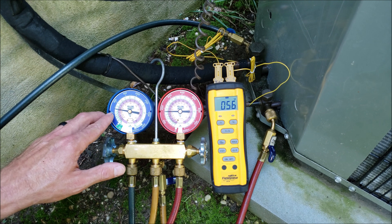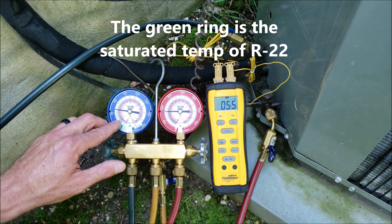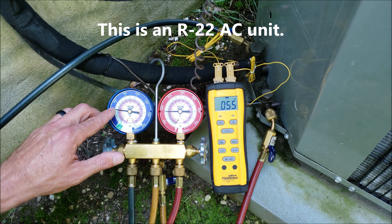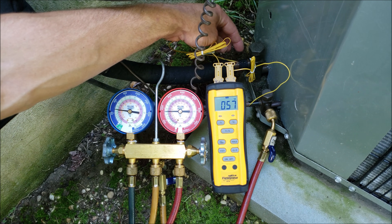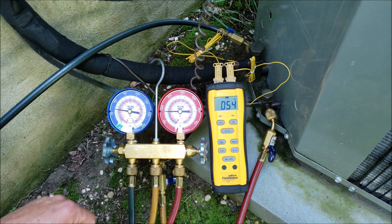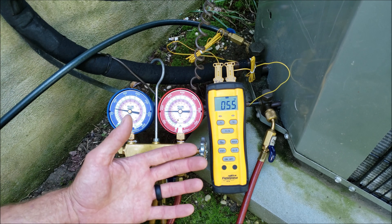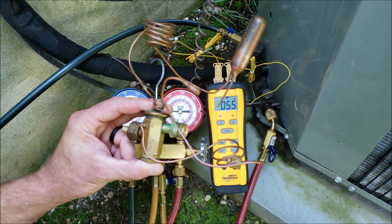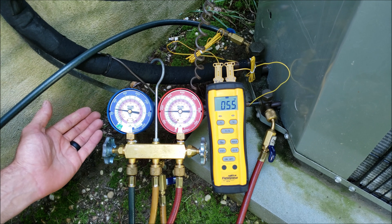Say right now we have a pressure of about 70 PSIG. If we bring that into the green saturated temperature inner ring, it reads 40 degrees. The 40 degrees is at the indoor evaporator coil. So what we do is we read the temperature on the outer line right here — the vapor line — and we read 55 degrees. So we get 55 minus 40 degrees and we have 15 degrees of superheat. So right now we're at about 14 to 15 degrees of superheat.